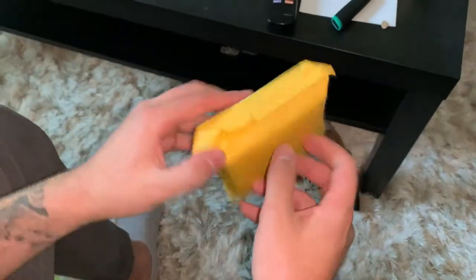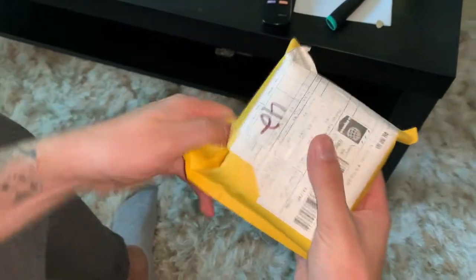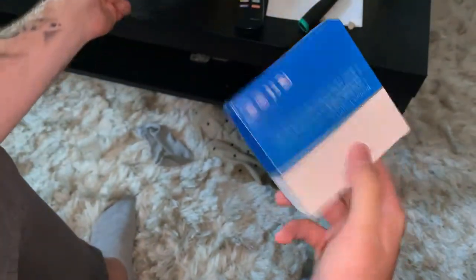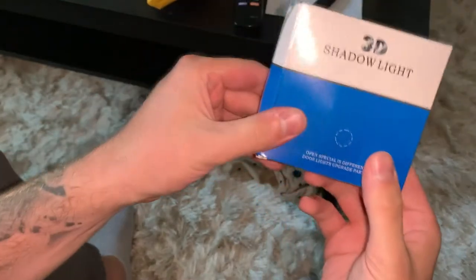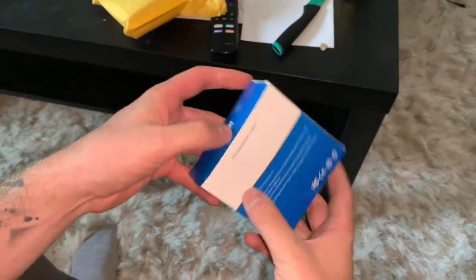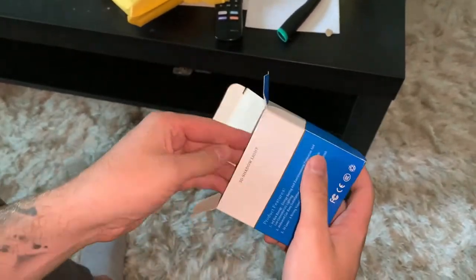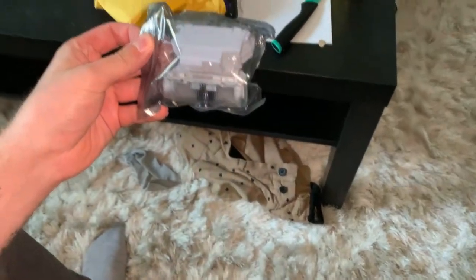It's all in Chinese, I don't understand what the hell it says. But if we go ahead and rip this open — come right out. So this is what it looks like. The brand is 3D Shadow Light. Let's open the box here. These are the contents of the box. These are awesome guys.